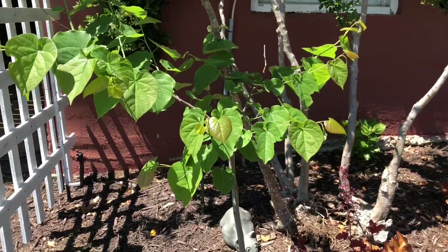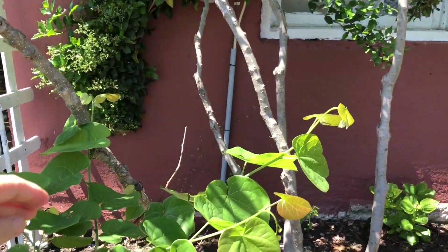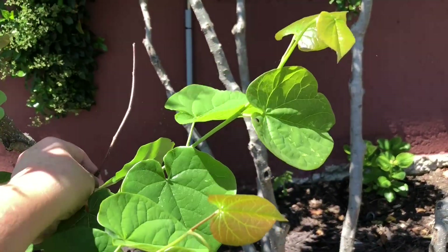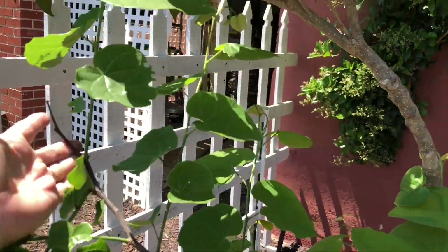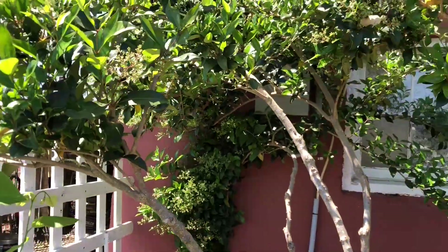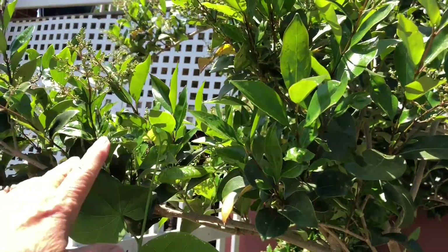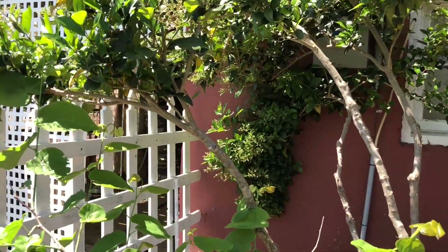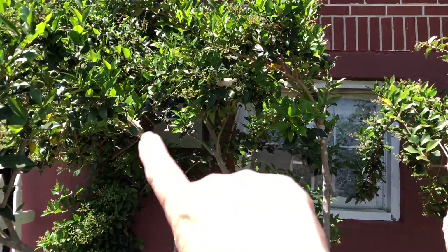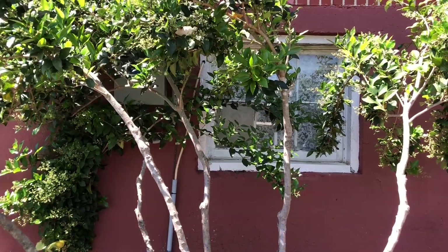This is my pom-pom red bud and he has a nice canopy all over, but he has a few dead spots so I'll cut those off. This tree — it was a bush I planted up here and it might be getting in the way, so I'm probably going to cut this branch back because it's now in the way of my red bud developing. I want to diminish this one and develop the red bud.